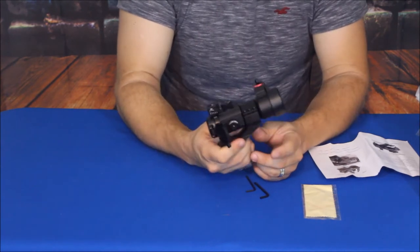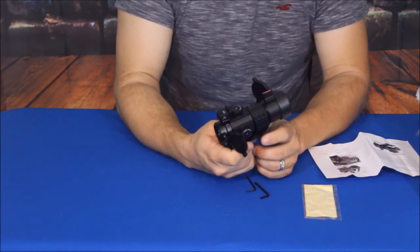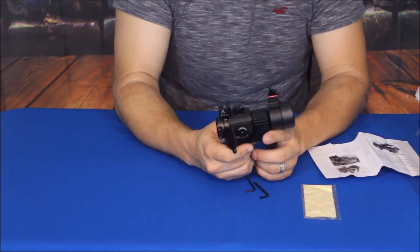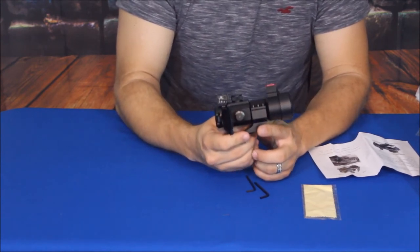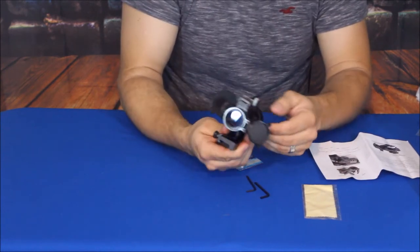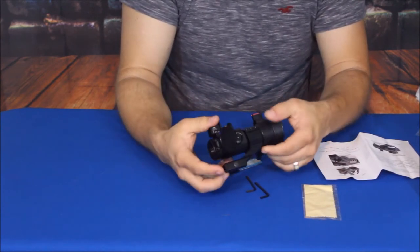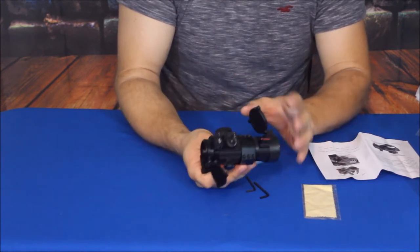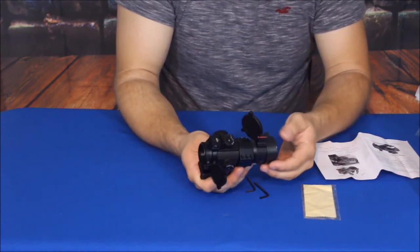You can still see through it and the waffle pattern is not so intrusive that it makes it difficult to see what you're aiming at. Something like this for a one or even two hundred yard shot with a shotgun, I think would work fairly well. It is a full metal body — the cantilever is all metal — and of course it's all done in a matte black.